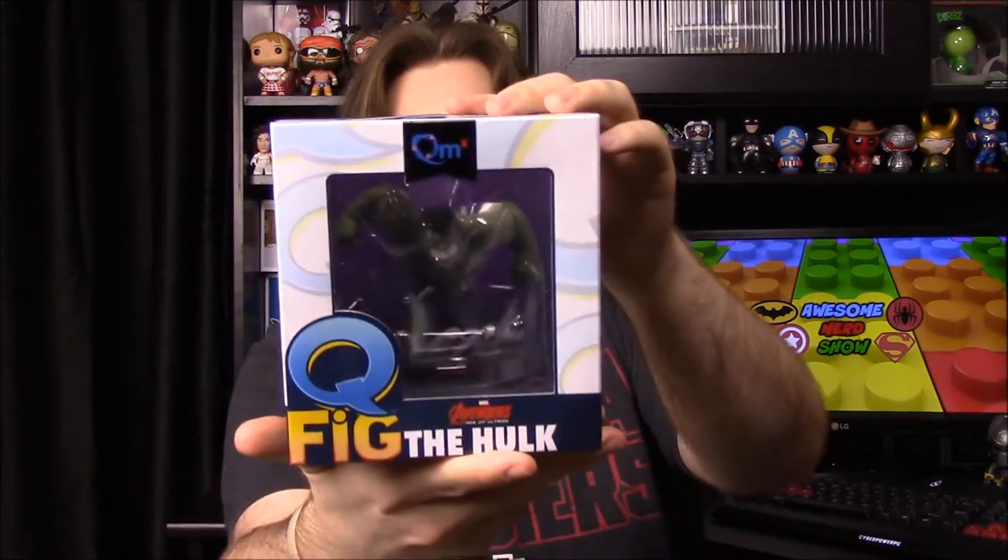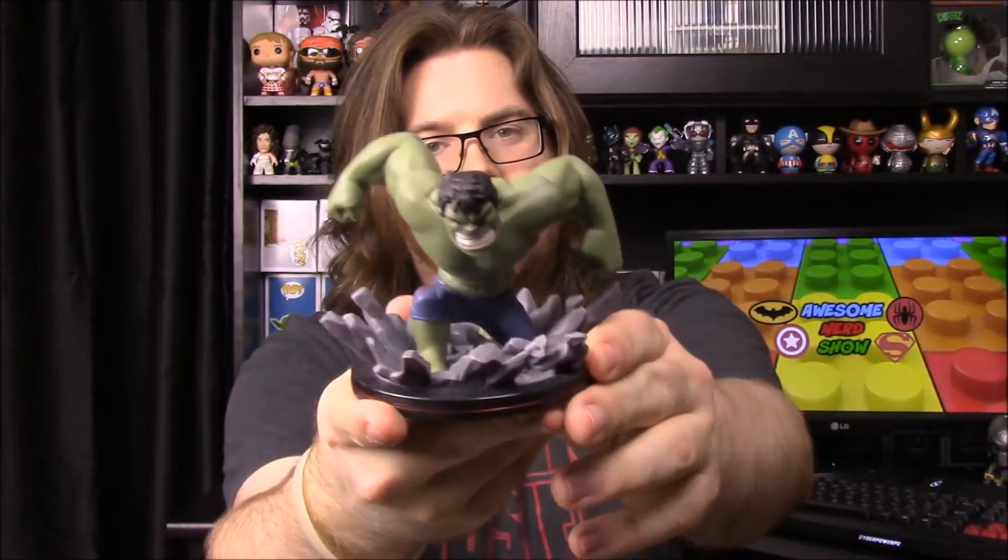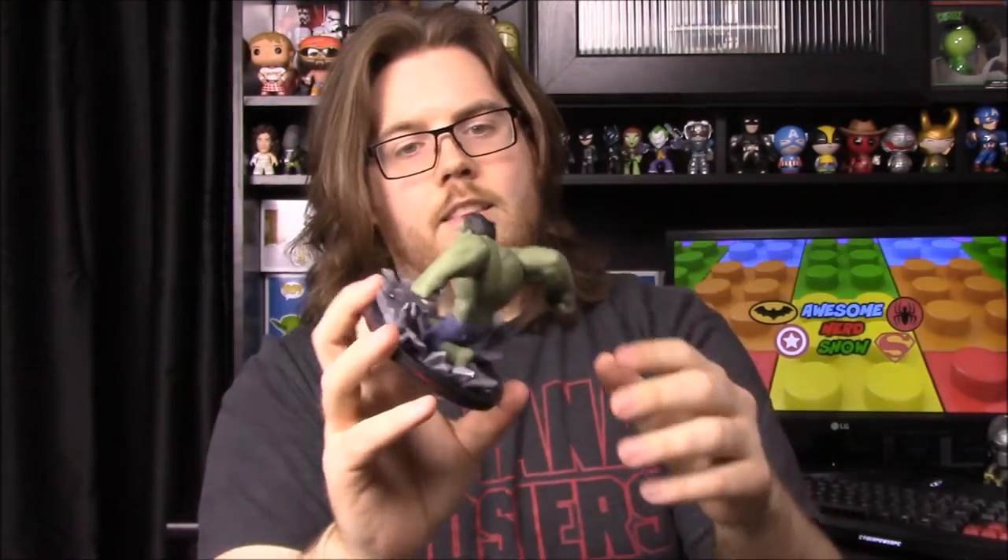Next we have another Q-Fig and it is Hulk from Avengers: Age of Ultron. I'll open this to get a better look. Loot Crate has been partnering with Q-Figs from Quantum Mechanix — this is now the third one we've gotten, so there must be some sort of partnership. There's Hulk with a bunch of ground crushing around him. Last time there was a variant Deadpool figure, so there may be a variant Hulk as well.